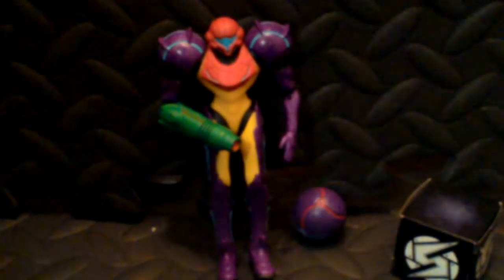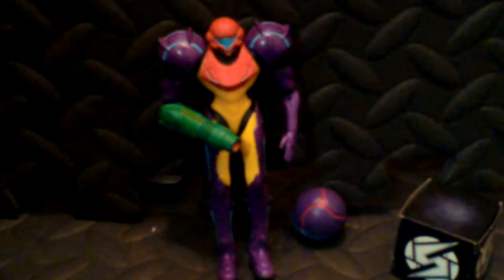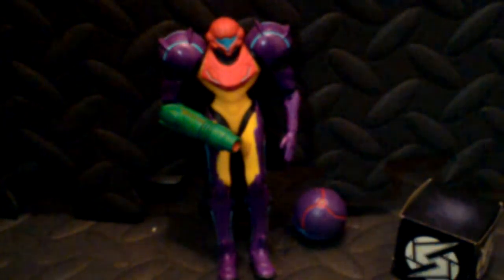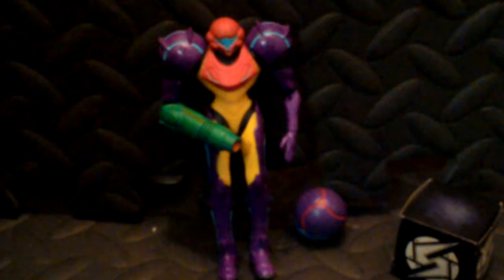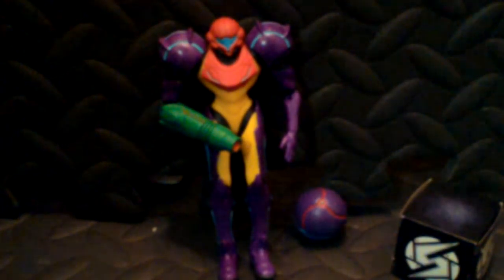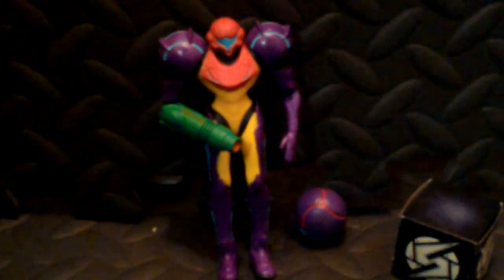Hello there, everybody. My name is Brandon Blair. Welcome to Brandon Life, and welcome to another collection update. I've done a lot of these. I've been getting a lot of new figures in the past week, so I've been doing these videos. I've been enjoying them — it gets me more videos on the channel.